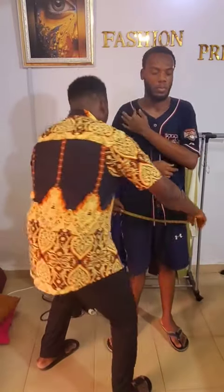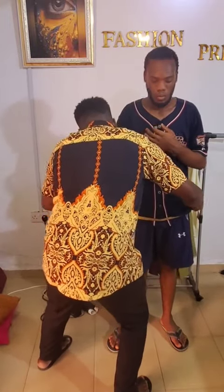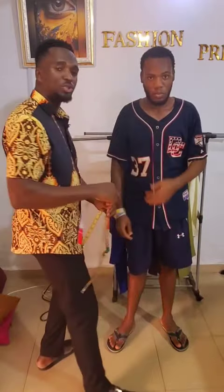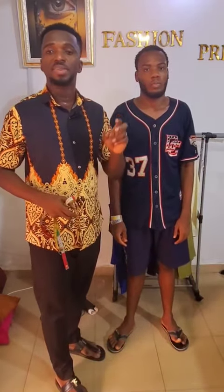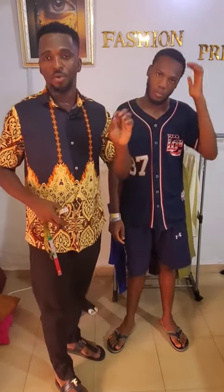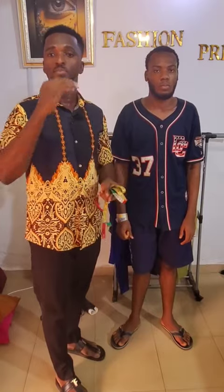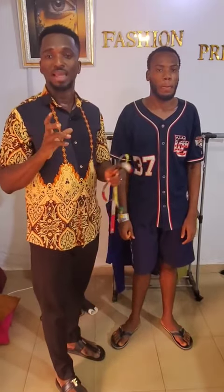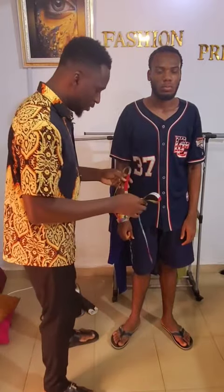Even for a fitted trouser, it should not restrict movement — you should still be able to climb steps, walk well, and move freely. Measure right around the hip region so the tape glides freely. His hips measure 43 inches. A useful trick: for all adults, the difference between the waist and hip should be at least seven inches and above.